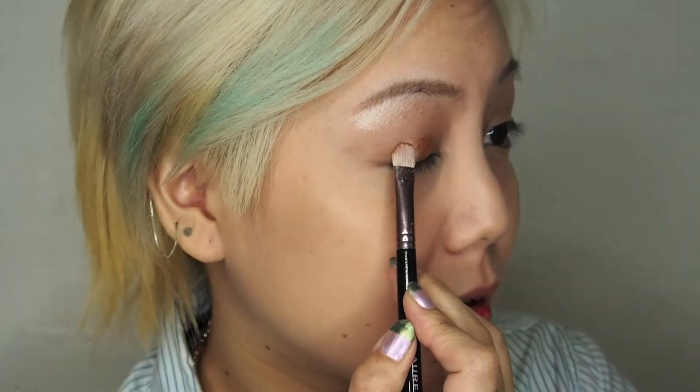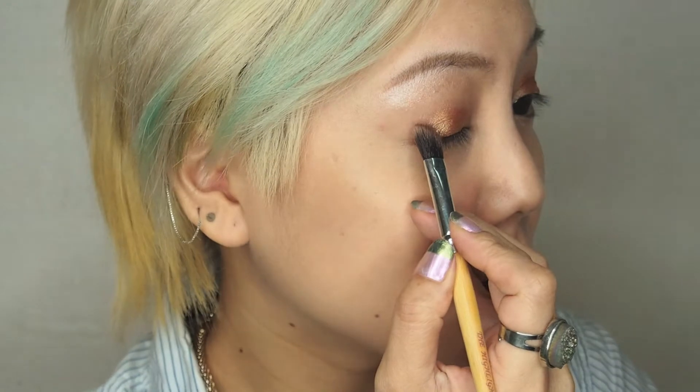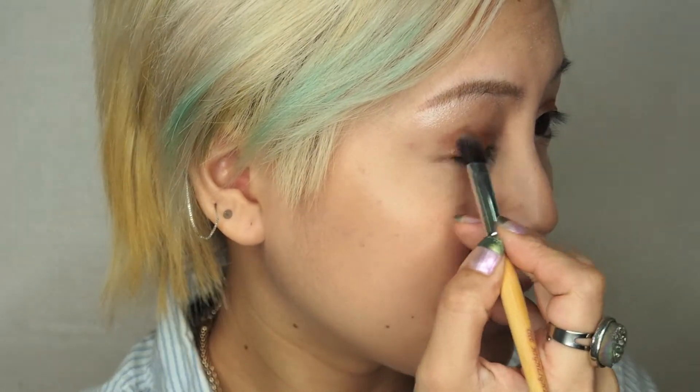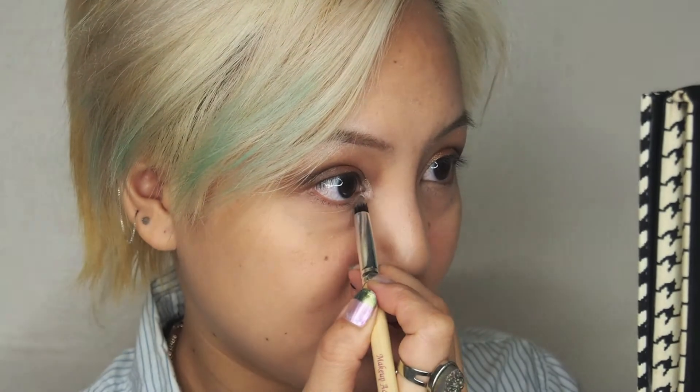Next up we're going to use the colour gold to put in the centre of the lid — you just got to press on the pigment. For the outer corner eyes, we're going to use the colour Seville. Now we're going to blend everything together to get a very smooth and smoky look. For the inner corner eyes, we're going to take the colour nude again and place it right there. We're going to run the colour espresso under the lash line.